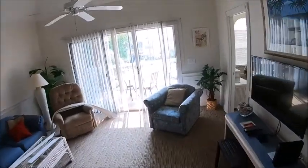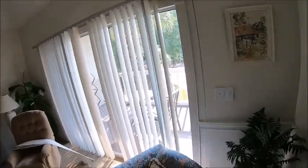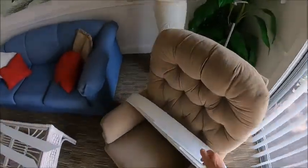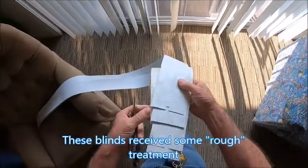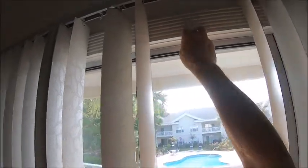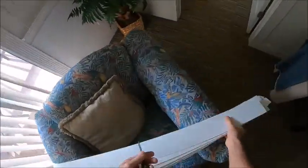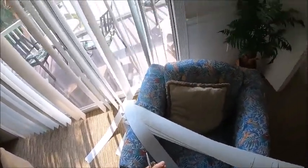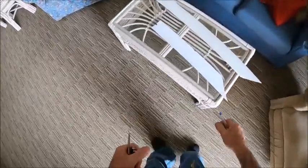As you can see, there are a bunch of slats missing from these vertical blinds. They generally break off at the tabs. I did manage to find the ones that had broken off, and all the little tabs on them are broken where they're supposed to fit into the clips. Easy repair. What you need is a pair of scissors, a hole punch, and a pen.